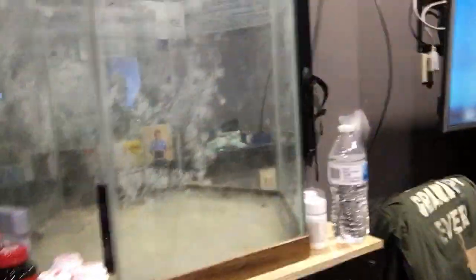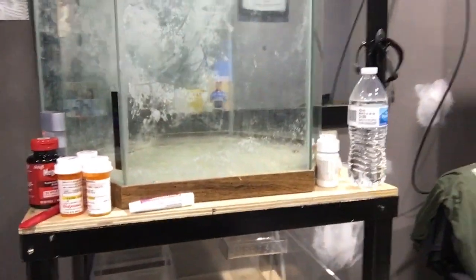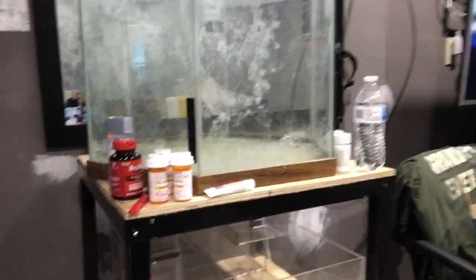I also want to show you this is going to be the new tank. It's a dry setup so it should be ready in about six weeks. I'll take a video of that because I have a lot of ideas for it. Thank you.